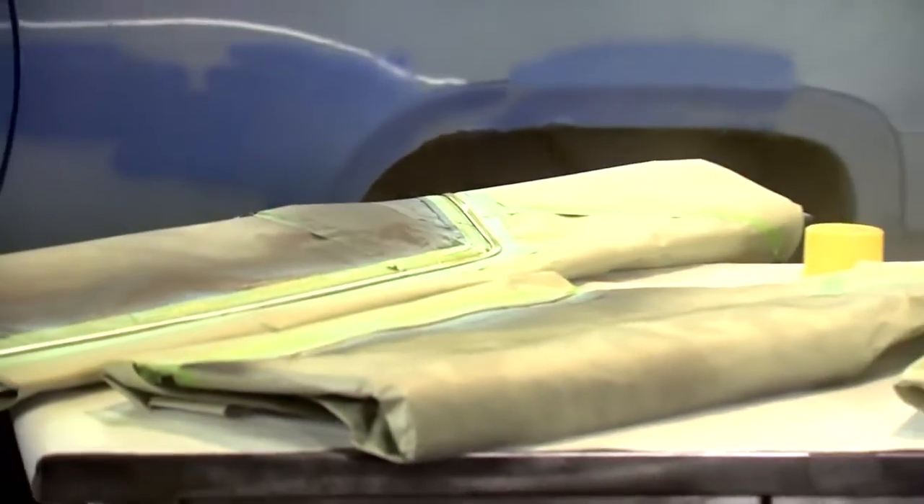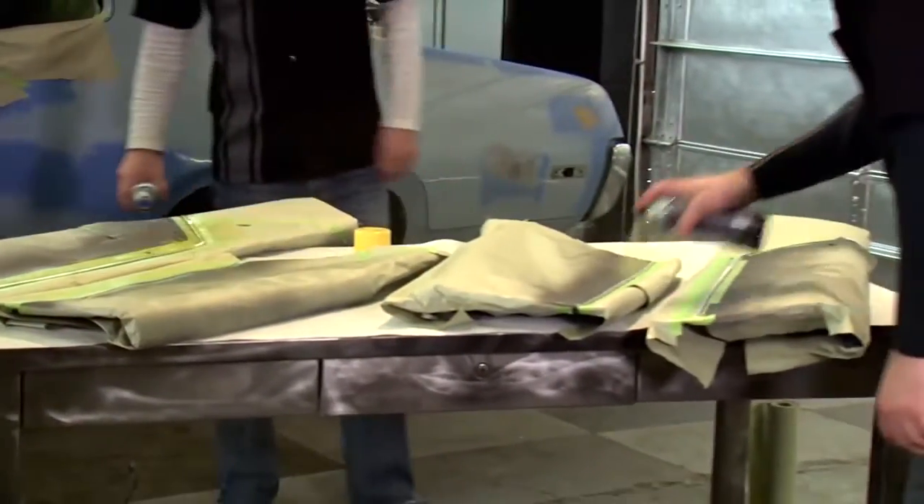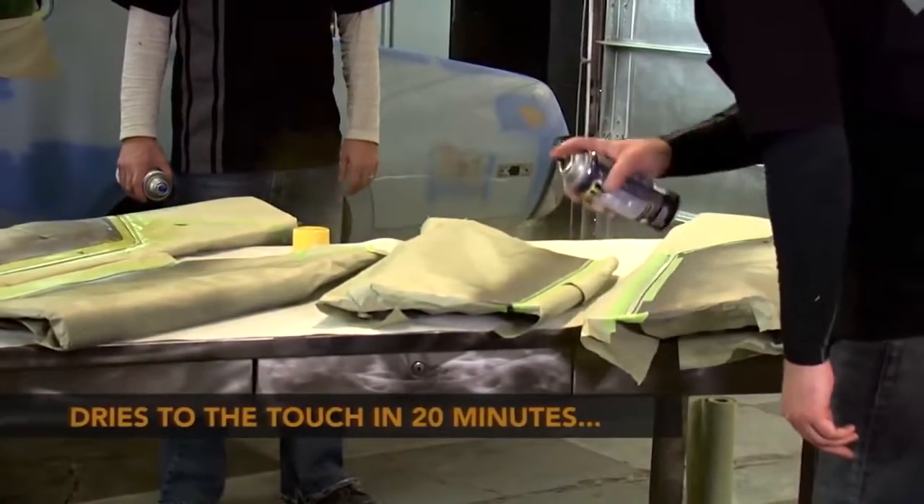Our VHT quick coat is an acrylic enamel available in multiple colors — it'll be great for this application. We'll put two light coats down followed by one medium coat and then we'll let that dry. Quick coat dries in 20 minutes and it'll be ready to use.